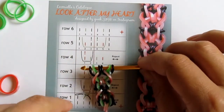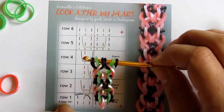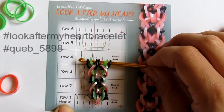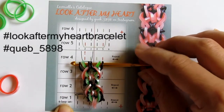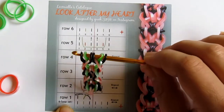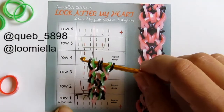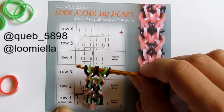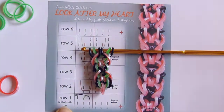That's the 'Look After My Heart' bracelet by cap5898. Please, as always, don't forget to hashtag the keywords 'look after my heart bracelet' and 'cap5898' if you post your pictures on the internet. We will both be very happy if you tag us in your posts on Instagram so we can see your work. Thank you very much for watching — goodbye!